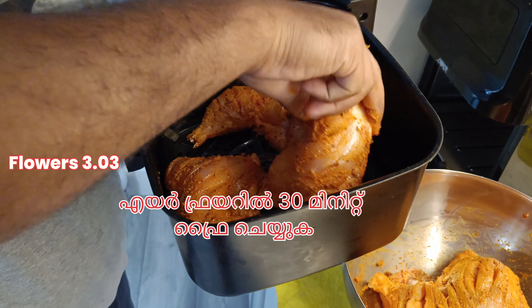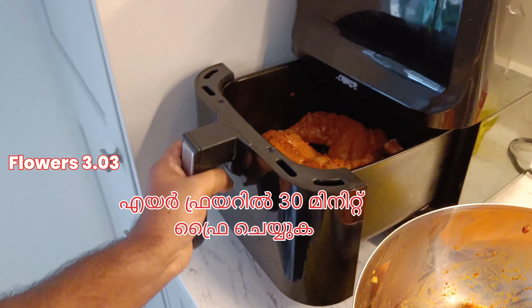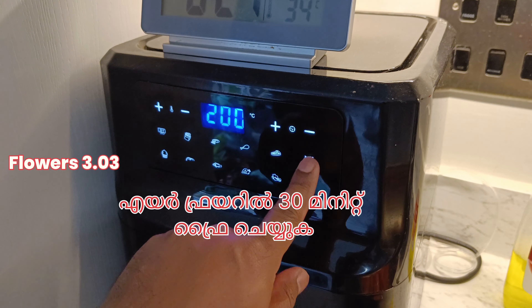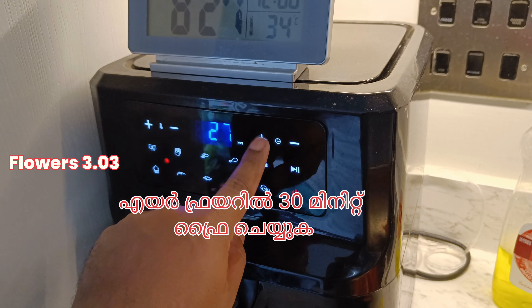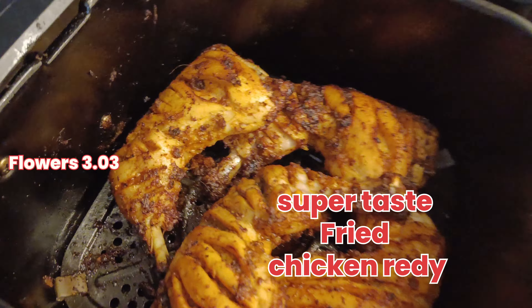If you don't like this, we will cook it in the oven. I will cook it in 30 minutes — 200 degrees, 30 minutes set. Fried chicken ready!